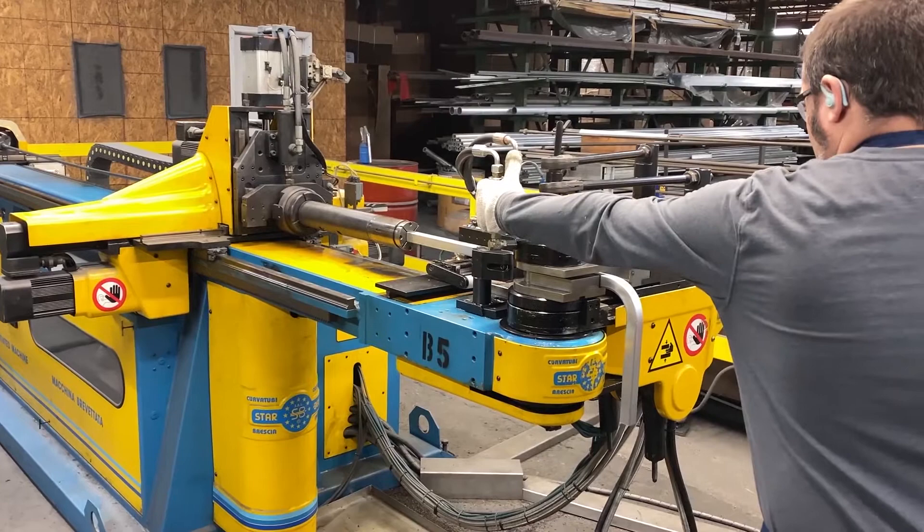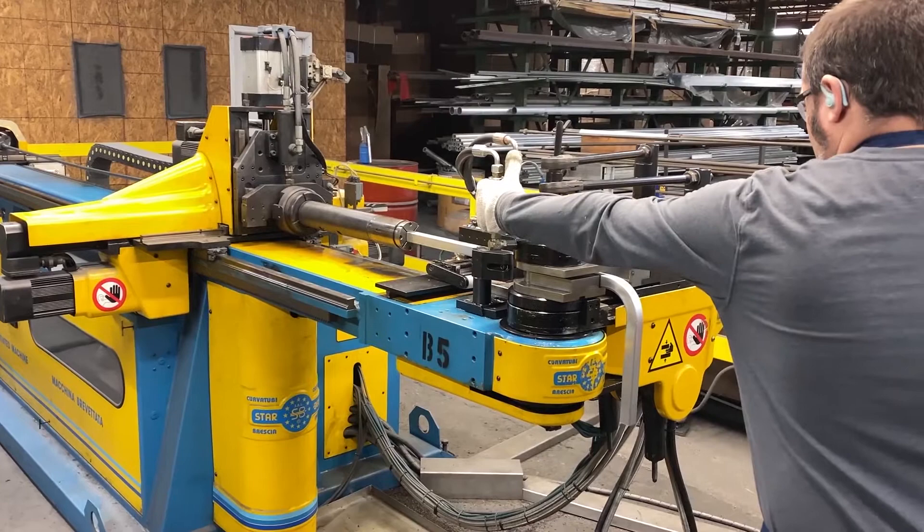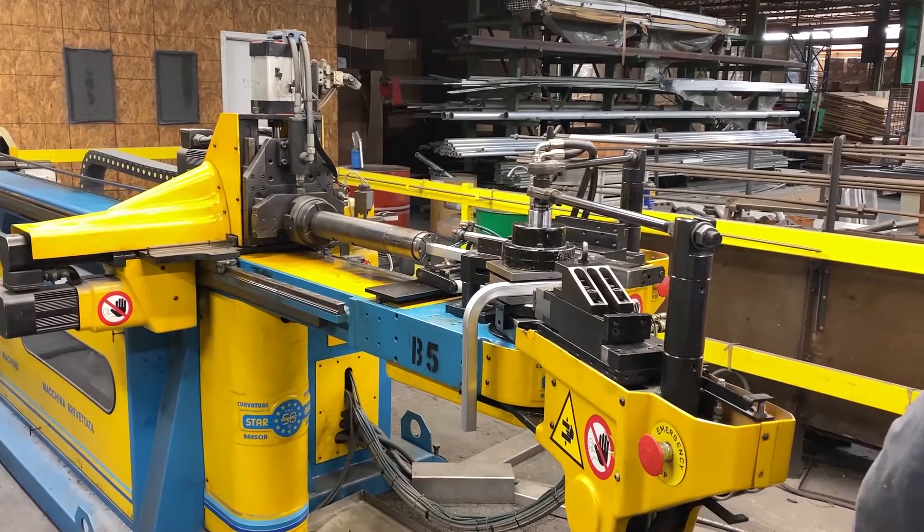Once cut to length, square aluminum tubing is bent on our CNC machine to create the back frames, arms, and legs of many chairs. Here, the operator is making an arm.